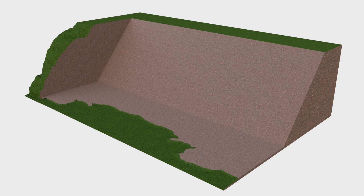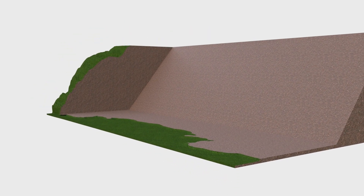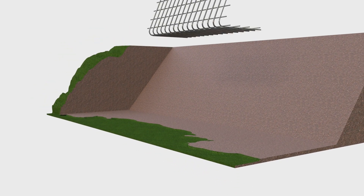This short animation highlights the key construction steps. Firstly, excavate a firm level base, making sure any topsoil and vegetation is removed.